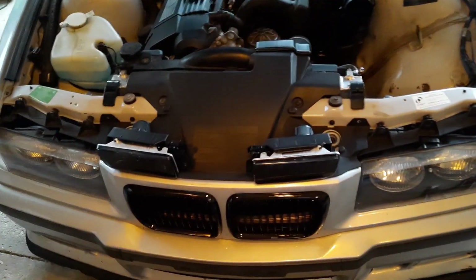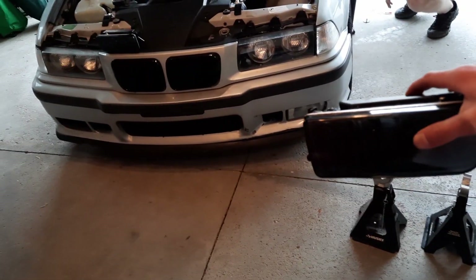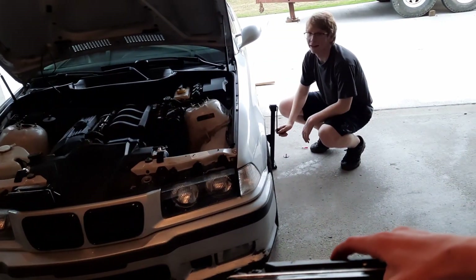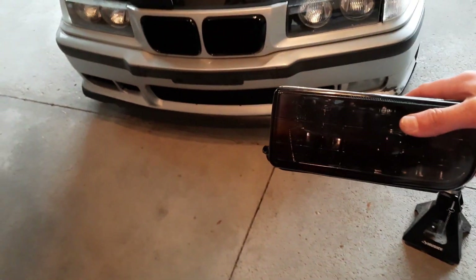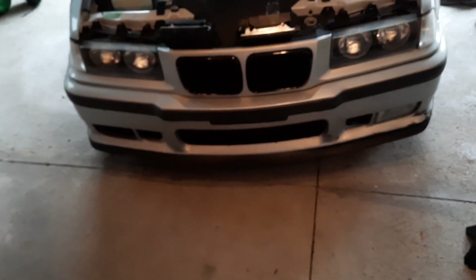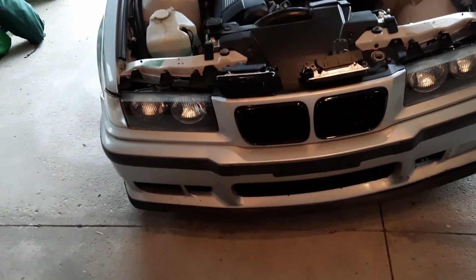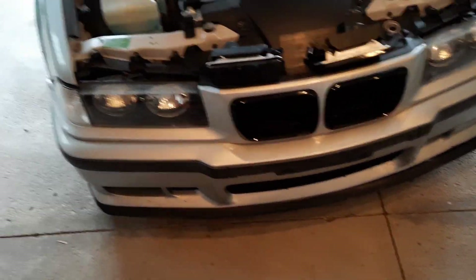We are working on Conor's car today, putting some fog lights in. They should look really cool all blacked out. We don't actually have a new bumper for it yet, which is in the works. Conor really wants a new bumper because the current one is messed up. We're gonna take this off.